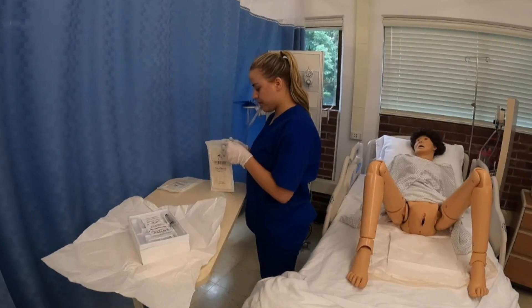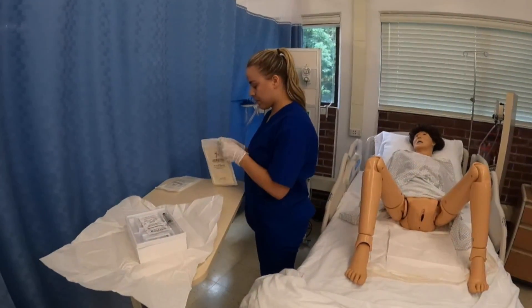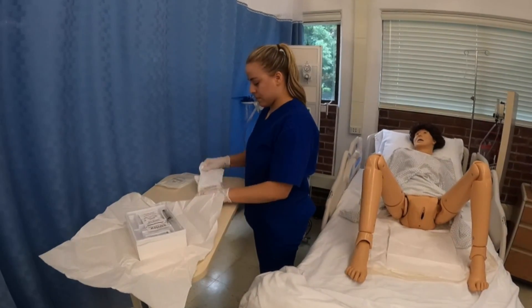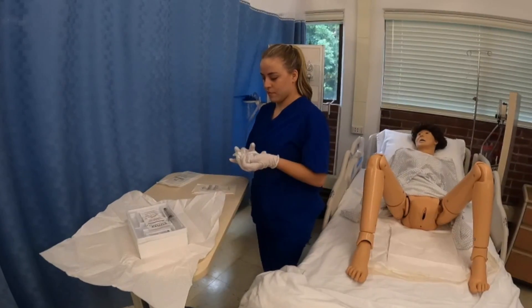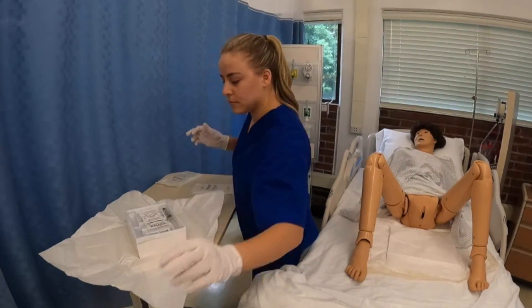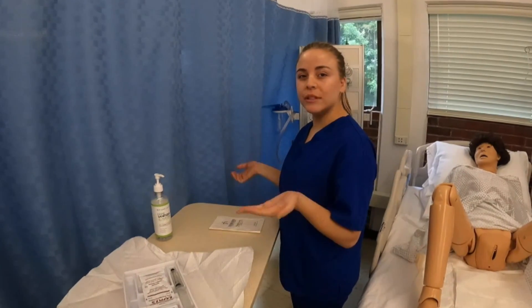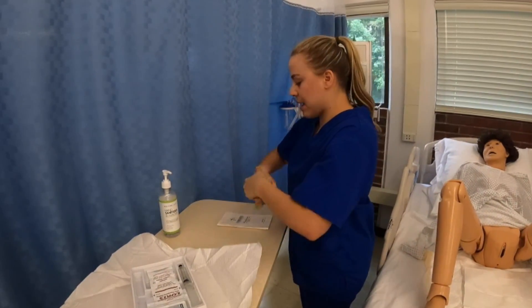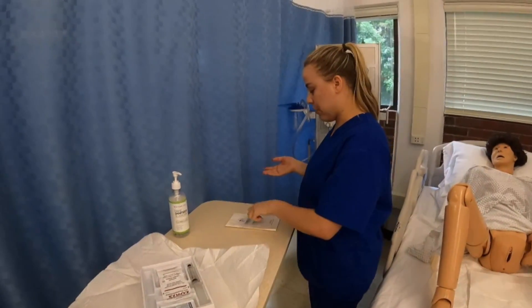Now I'm going to put my sterile gloves on. At this point I would take off my gloves. I've taken off my old gloves and now I'm going to hand sanitize my hands one more time and then put on my sterile gloves.